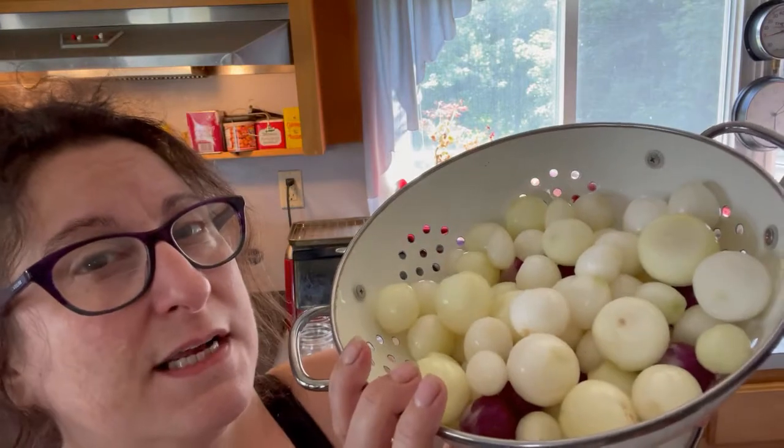Our onions are salted. I've got about two pounds of onions in the bowl. I sprinkled in a teaspoon and a half of kosher salt and we're just going to let this sit. I'm going to set a timer for four hours and when we come back we're going to get our pickle on. Here are my lovely peeled onions.